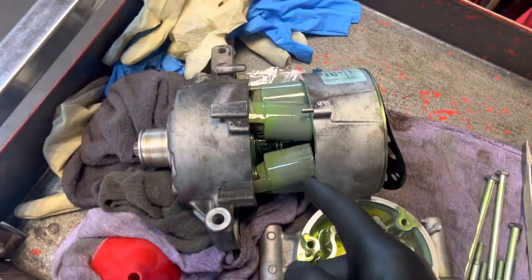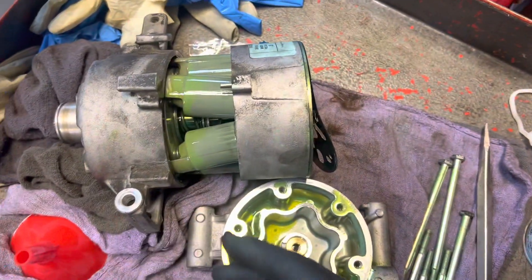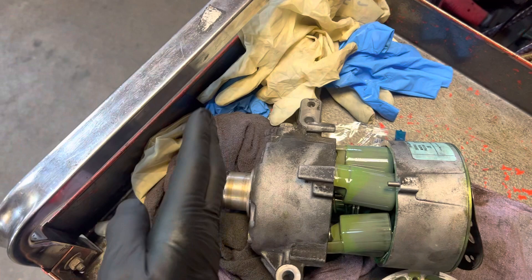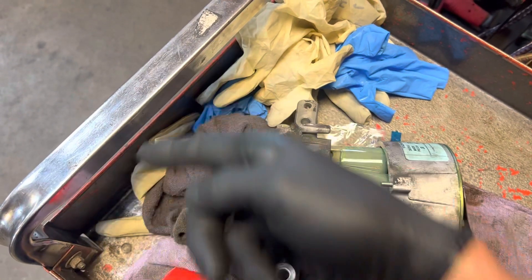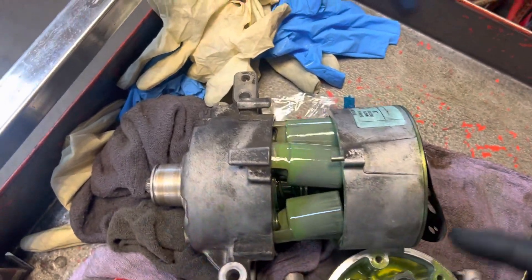We're back on this Honda - the one that had the front shaft seal leaking. The oil was coming out between the clutch face and the clutch itself, spraying around inside the engine compartment. This is one of the things that Honda should warranty.